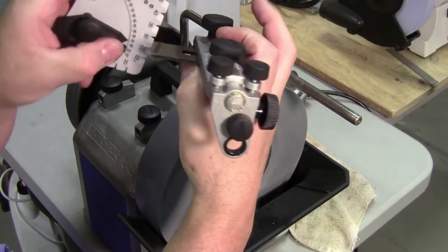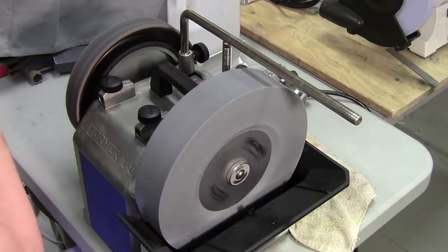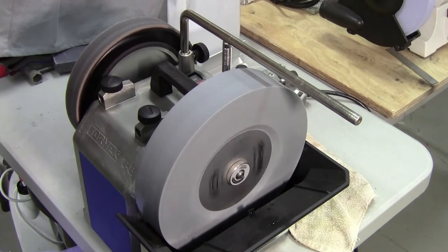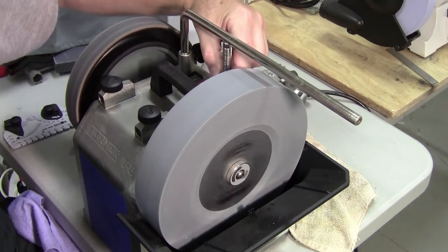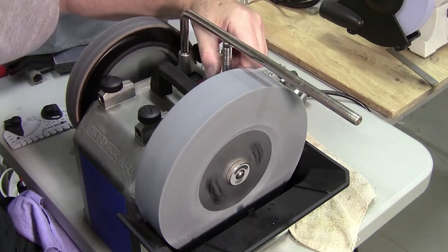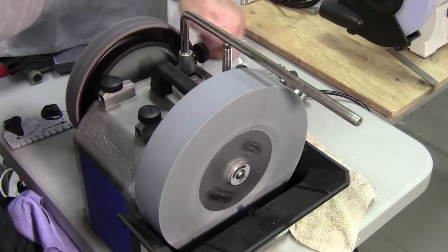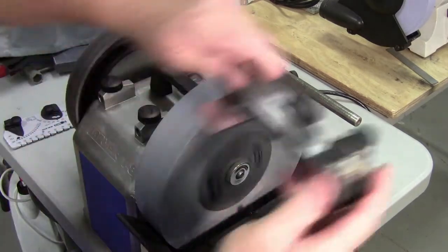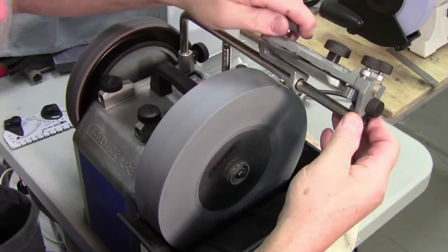I'm using this angle gauge. I go in at 25 and hold it up to the light. I could probably take a little more — it's not 30 and it's not 22, so it's pretty close to 25. I'm going to take it down a little lower because she said 25 degrees or less. I took it down one full turn.